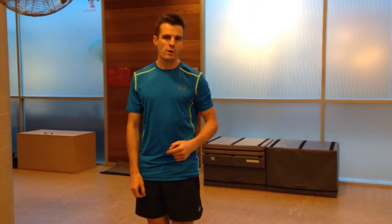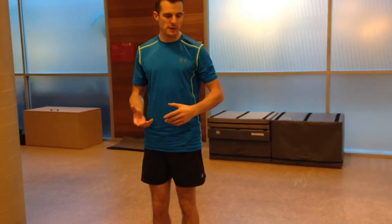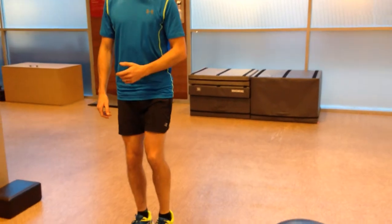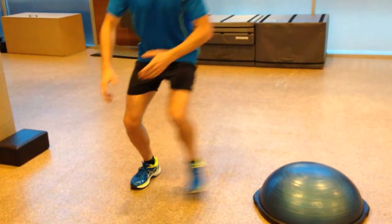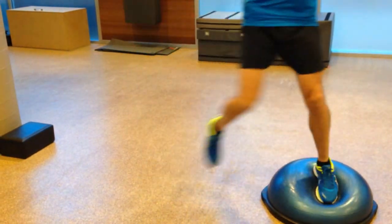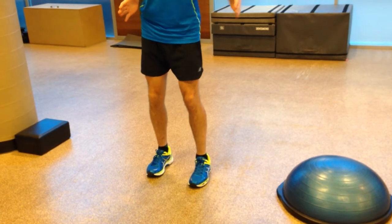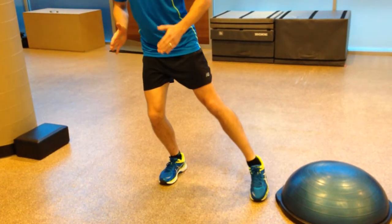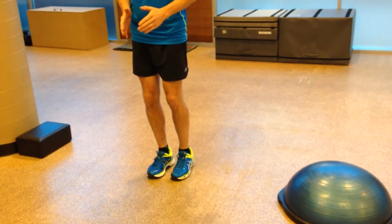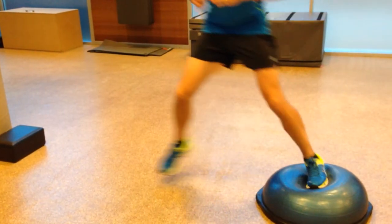Now to advance that, we're going to land on it. The first progression is sticking the jump — being able to land and hold that position. You'll notice that I'm not landing and coming up over the top. I'm landing with my body on the other side of my leg, so my leg is out at an angle, but I'm still maintaining control and not rolling the knee in. I need to land with my foot wider than my body.